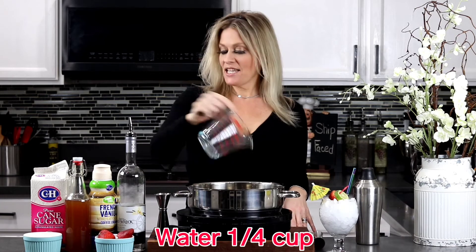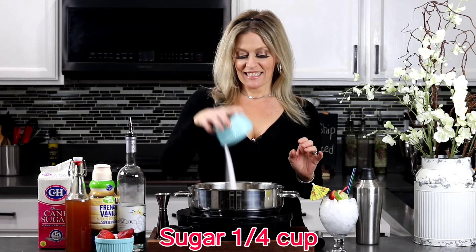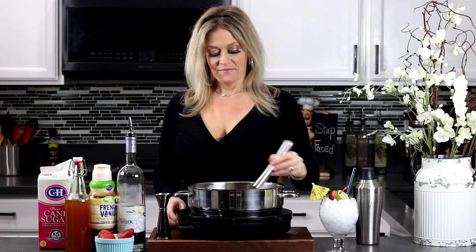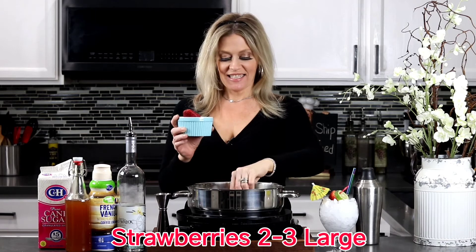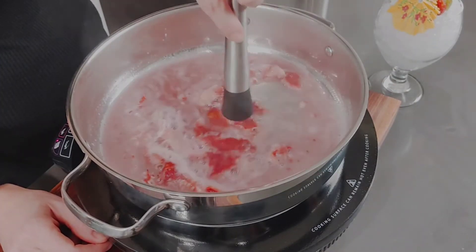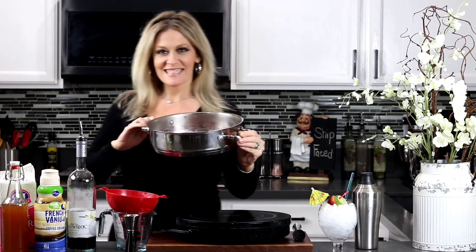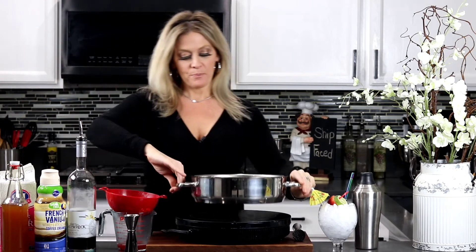To begin our simple syrup, add a quarter cup of water and also a quarter cup of white granulated sugar. Then go ahead and bring your water to a boil. Now it wouldn't be a strawberry simple syrup without those strawberries. Go ahead and add about two to three large strawberries and then give it a nice good muddle. Then you want to bring your water to a nice simmer for about five minutes. Once you're done, go ahead and place your syrup through a strainer to remove all your strawberry pulp and seeds.